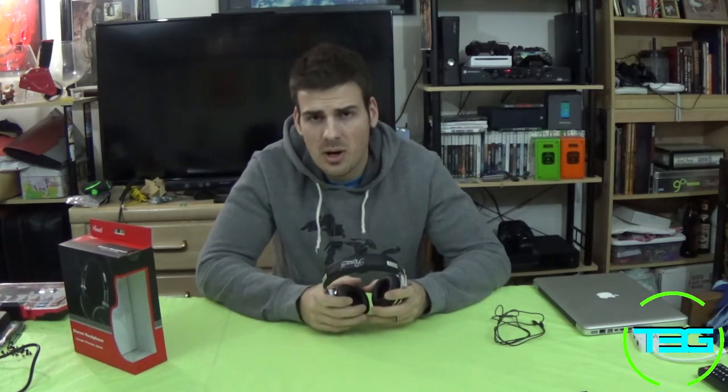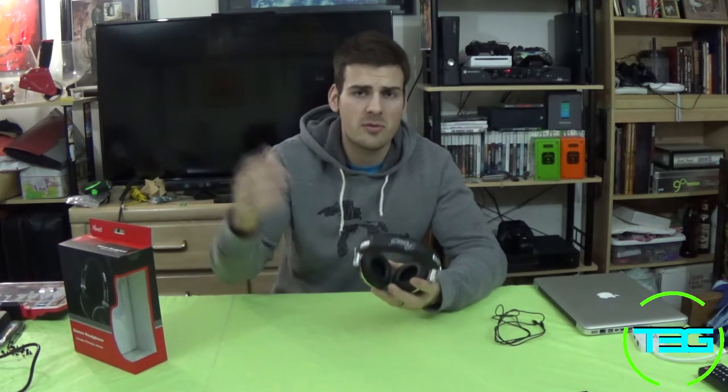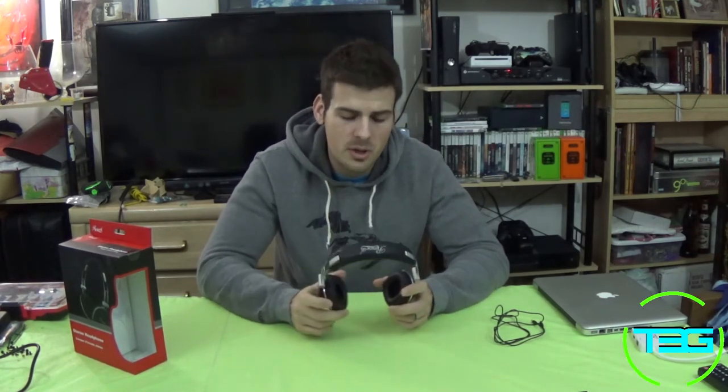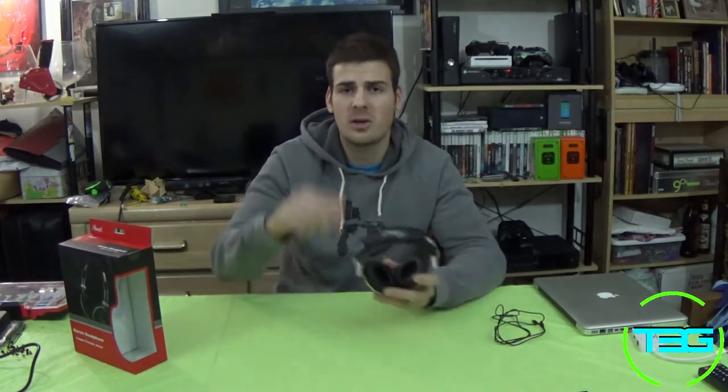Make sure to like and subscribe for more videos — we'll be bringing out more tech videos here. Make sure to visit T3Gtech.com for more tech news, and we'll see you guys next time.